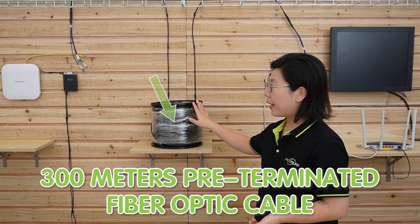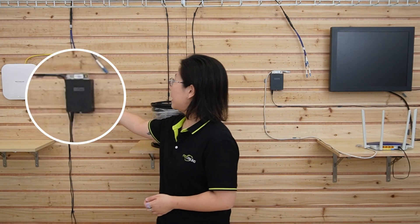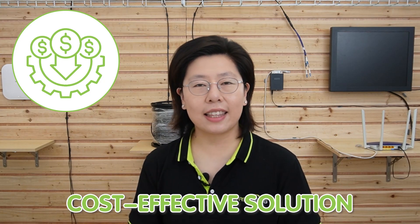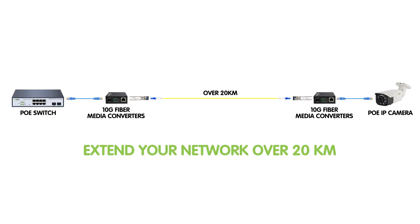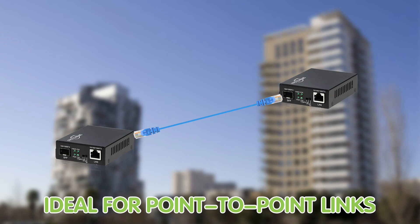Now we are in front of the demonstration board. We are going to use this 300m fiber optic cable to connect a wireless access point and a router. Over here we have our 10G fiber media converter. This converter provides a cost-effective solution to connect ethernet devices over a fiber backbone, and can easily extend your network over 20 kilometers at data transfer rates of up to 10 gigabits per second over single-mode fiber, which is ideal for point-to-point links.